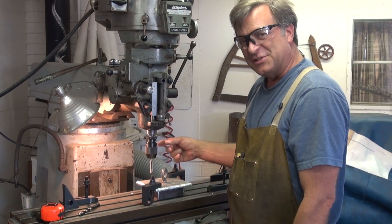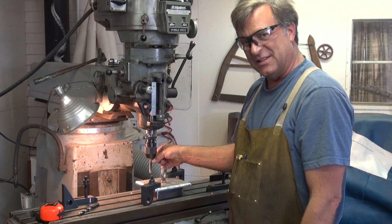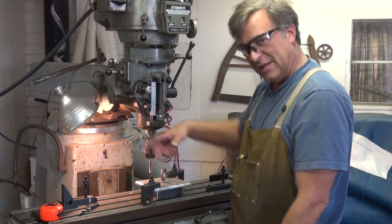I'll even look and see if I can get a different chuck specifically for tapping — the one that's got four jaws on it, so it'll catch the end of the tap like your regular tap wrench does, rather than trying to grab it on the shaft itself where it would slip a little bit.